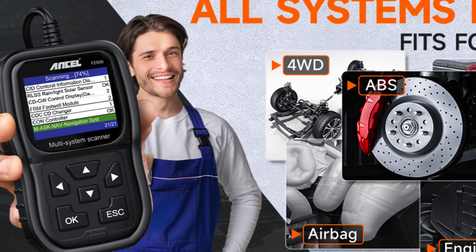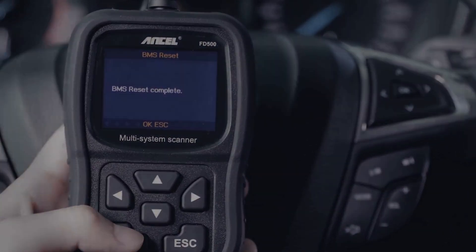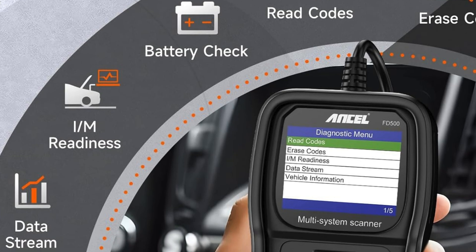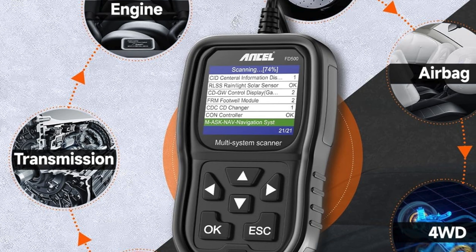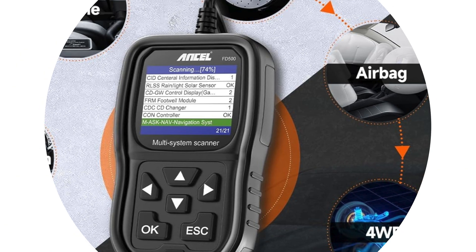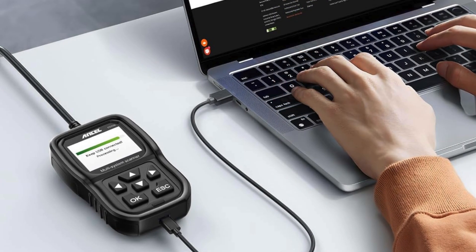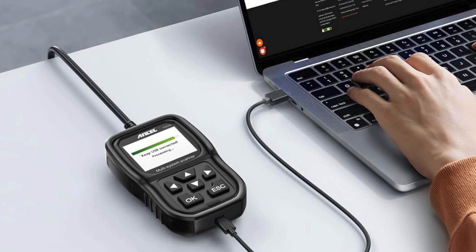The Unseul FD500 also boasts universal OBD2 functionality, reading and erasing codes alongside real-time data streams, ensuring comprehensive diagnostics in one affordable package. With a user-friendly 2.4-inch TFT color LCD screen, both beginners and seasoned mechanics can easily navigate and interpret data. Plus, enjoy peace of mind with lifetime updates, a one-year warranty, and robust tech support. Experience quality, reliability, and an exceptional driving experience with the Unseul FD500, the best OBD2 scanner for your Ford F-150.